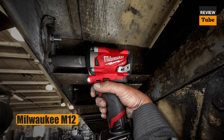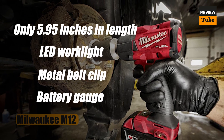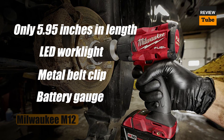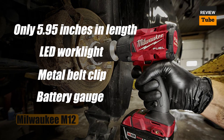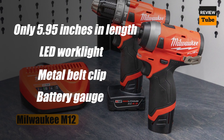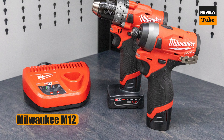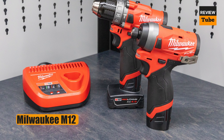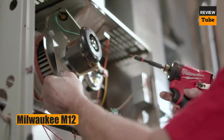This might not be the best finesse drill, but it handles all other tasks with ease. At only 5.95 inches in length, this is a compact drill that easily works in tight spaces. It has an LED work light, a metal belt clip, and a fuel gauge that lets you know how much battery charge remains. This drill also has a remarkably long battery life.